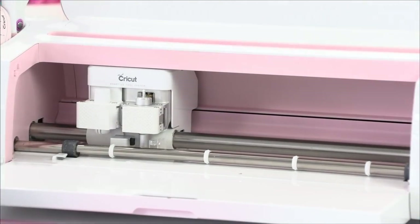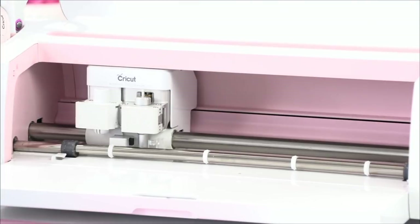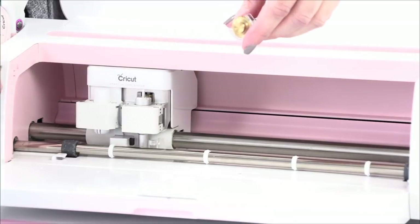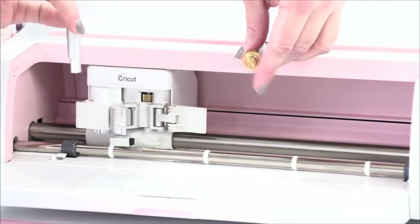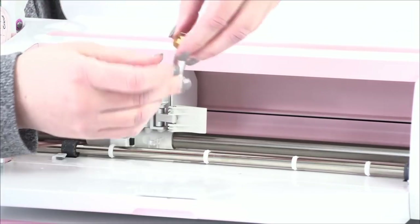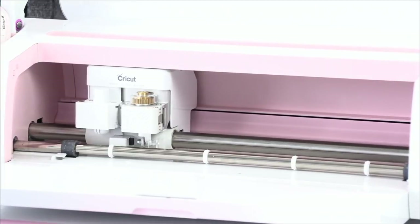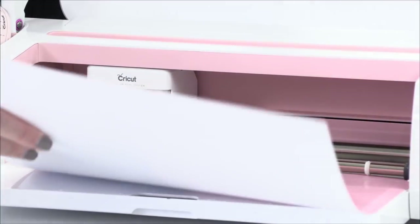I'm going to load my rotary blade. If you haven't seen this wonderful little blade caddy before, we love it — it houses all of our blades and knives. We do have a video linked below about Cricut storage if you're interested. To change the blade: open it, remove the fine point blade, making sure the gear-like part faces backward and it's not too high, then clamp it shut. Super easy. Now it's ready for the mat to be loaded. I'll insert that and let it cut.